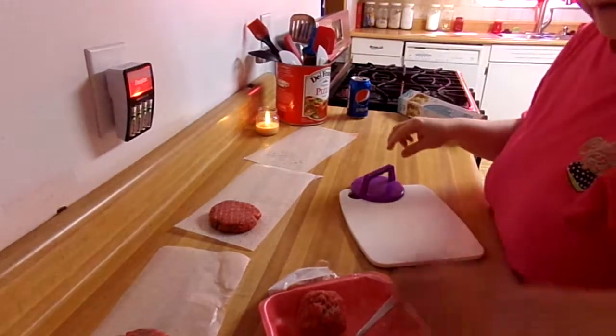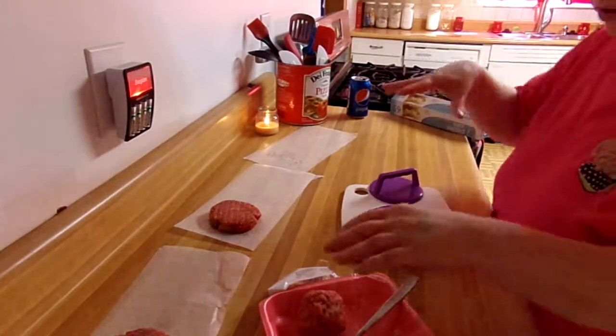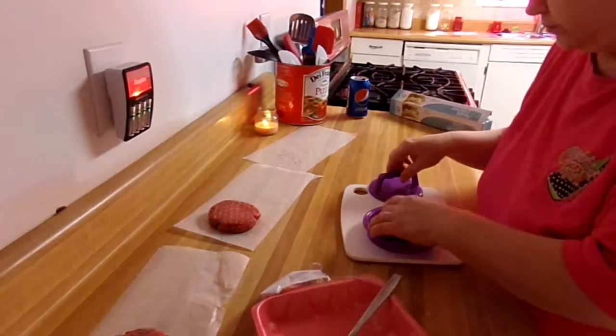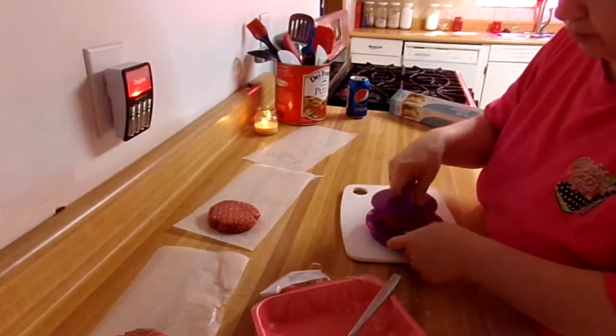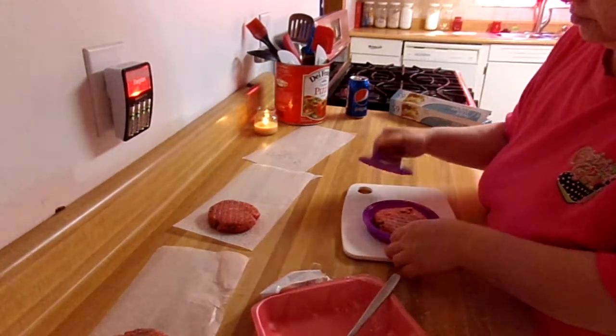Hello, I'm back. I decided I would go ahead and get out some wax paper and just make what I had left into burgers. Making three big burgers. It's nice to have them ready.